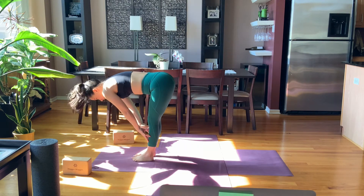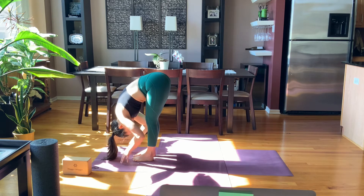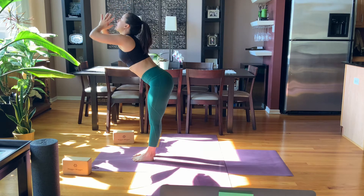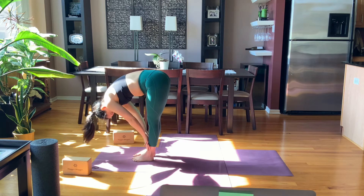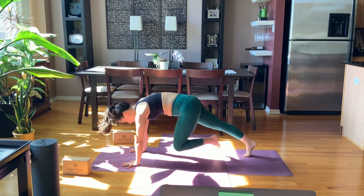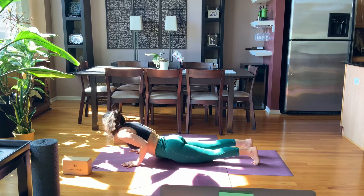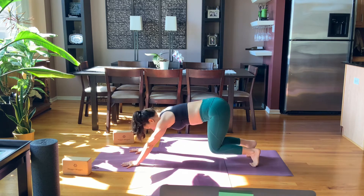Inhale, half lift here. Exhale, fold, head down. Inhale, sweep the arms up, right into another Sun A — dive all the way down. Inhale, half lift, strong spine. Exhale, hands down, feet back, plank position. Lower on the exhale, lift the heart on the inhale. Take it back — downward facing dog.